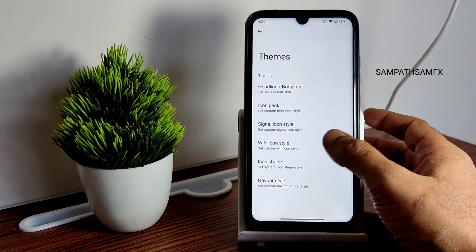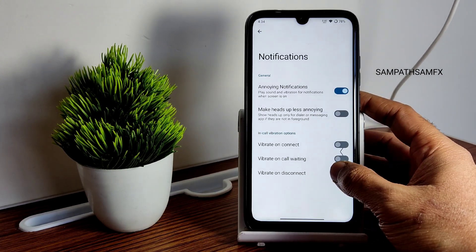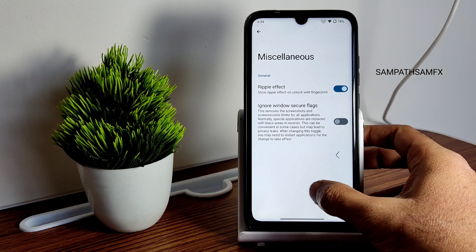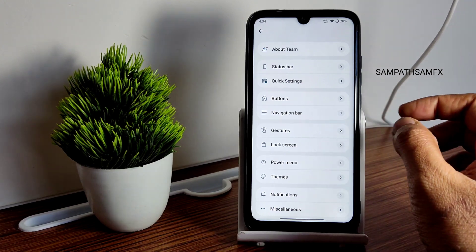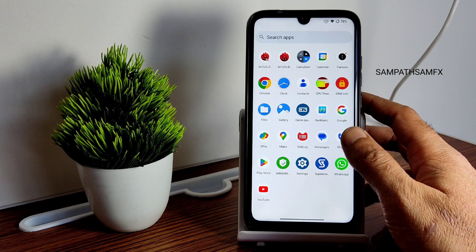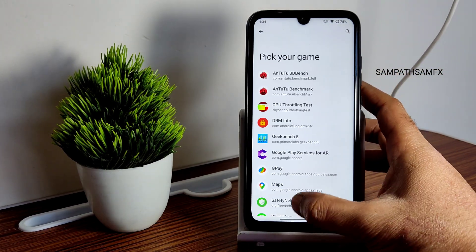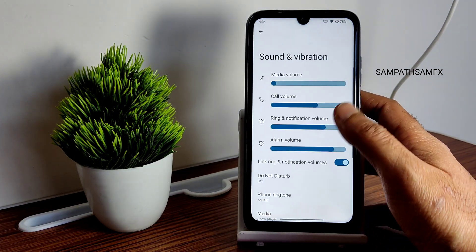Themes include headline font, body font, icon, signal icon, and Wi-Fi icon styles, plus navigation bar style customizations. Notification settings include vibrate on call, call waiting, and disconnect options. Misc settings have ripple effect. There's no option to enable or disable unlimited Google Photos backup directly from settings, but unlimited storage availability is present — I'll update in the comments. Game Space is included for adding games.